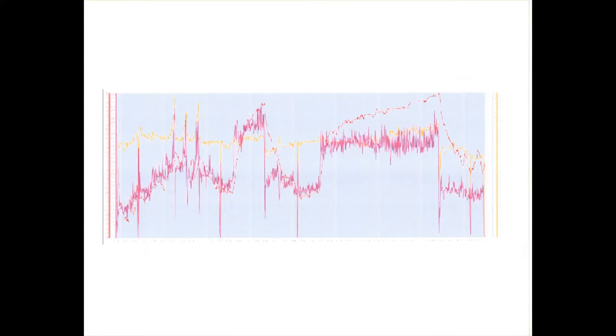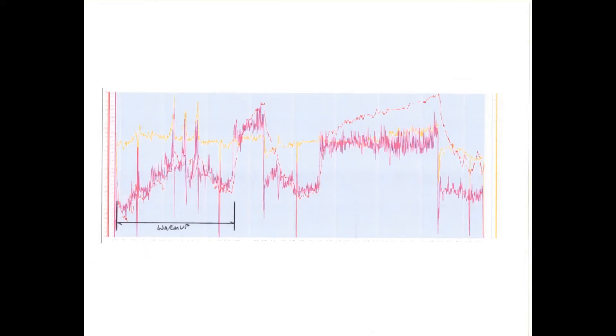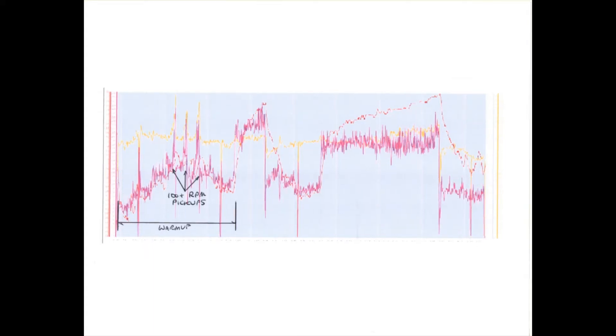Cadence is yellow, heart rate is red, power is pink. First, the main segments and what they include. Up front you'll see the warmup and the three pickups to 100 plus RPMs. Power is relatively low in this section as you get your legs ready to go.